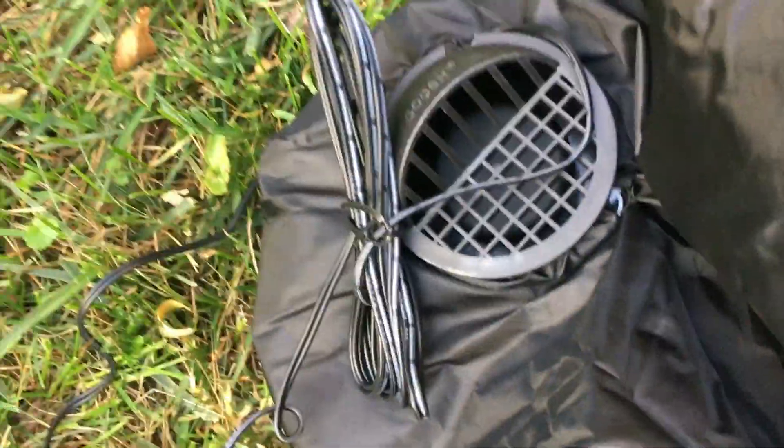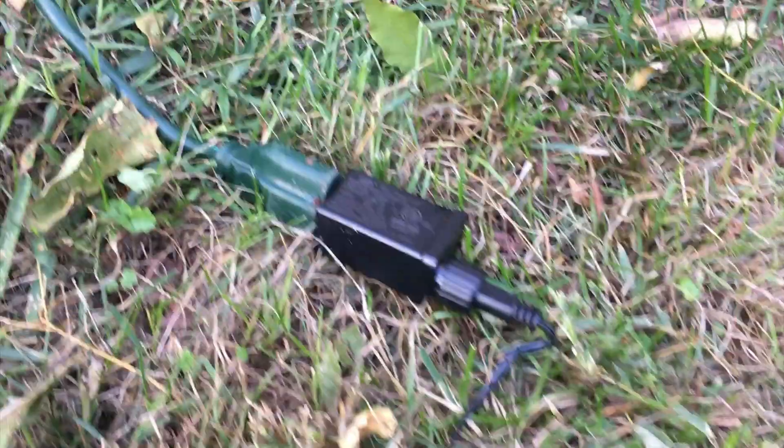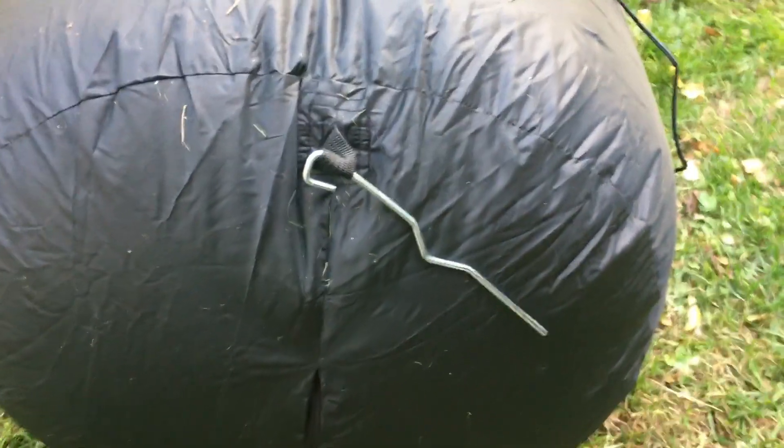The blower on this is a really good design. The plug is two-pronged so you don't need a grounded plug for it. There are two zippers on the bottom of this, one on each leg, and these will need to be zipped up in order for it to inflate.